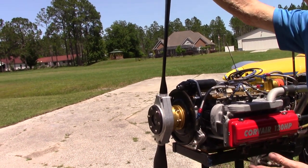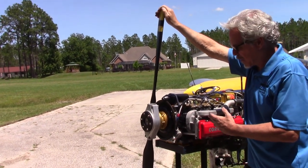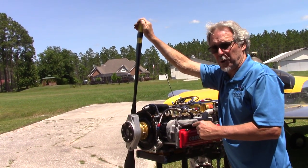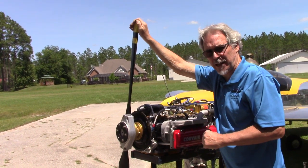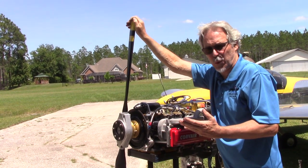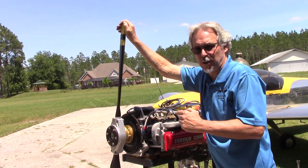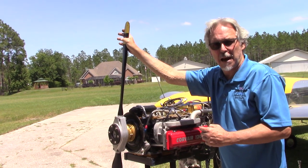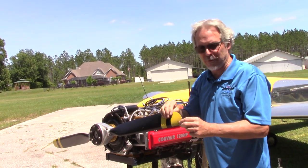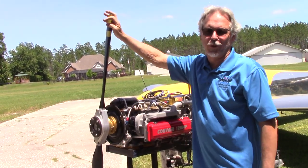A lot of people look at this prop and misinterpret it as a flight prop. We use the same brand of props, but these are smaller on test stands. The reason is I need to run the engine up to 3400 RPM to check its entire range of flight characteristics. I don't want a prop that statics at 2700–2800 RPM like it would on your airplane, because then I wouldn't know what the engine is doing at 3000 to 3300. Also, when seen at a Corvair College, the engine can go in the trailer with the prop on — it clears the door when held diagonally.